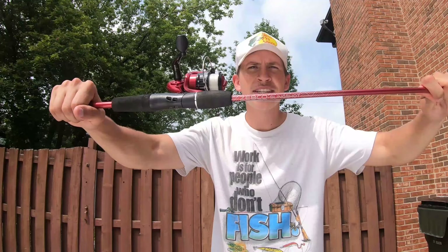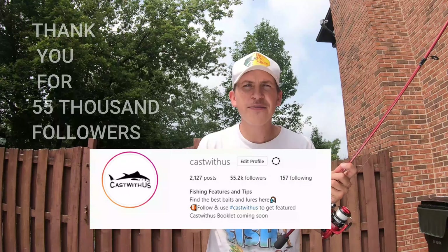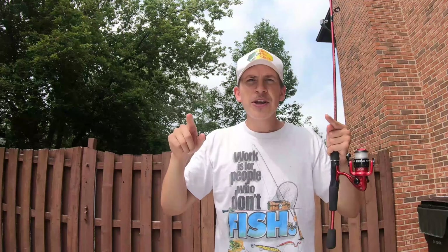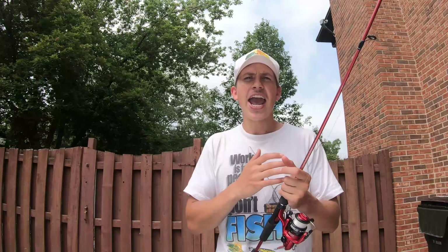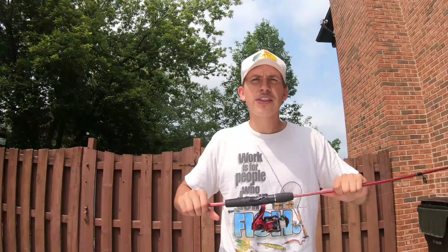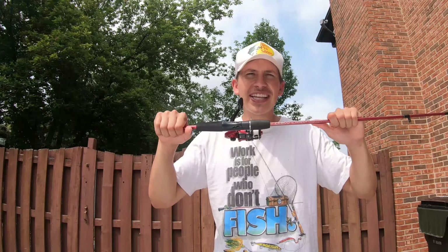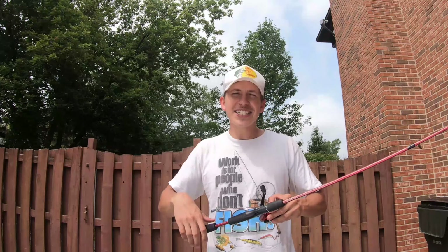Before I tell you guys my thoughts about the Zebco Slingshot, I want to let you know that I have an Instagram page called Cat's West. It's strictly all about you guys, all about fishing and fishing tips. You send me your fishing photo, I ask you what you used to catch it, you can get featured on the page. You can see fishermen from all around the world, what they're using and what are the best baits and lures. Give it a follow and let's get back into the video.